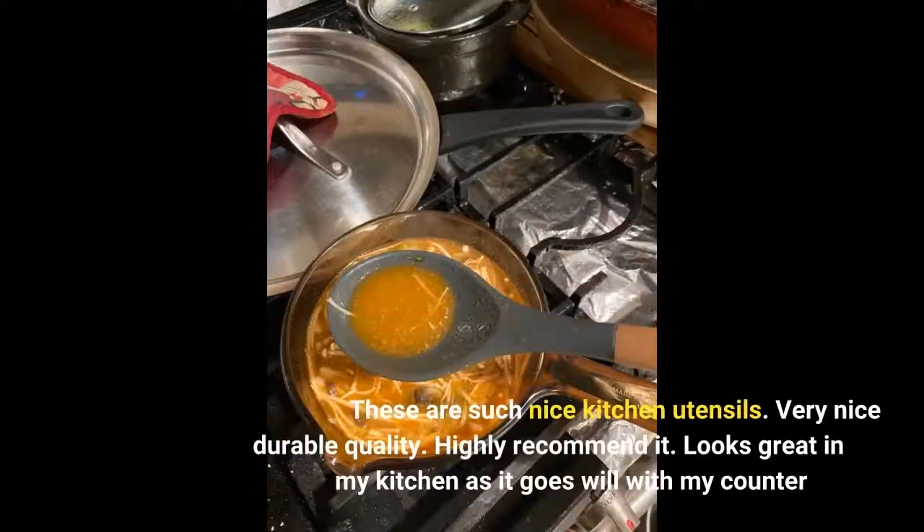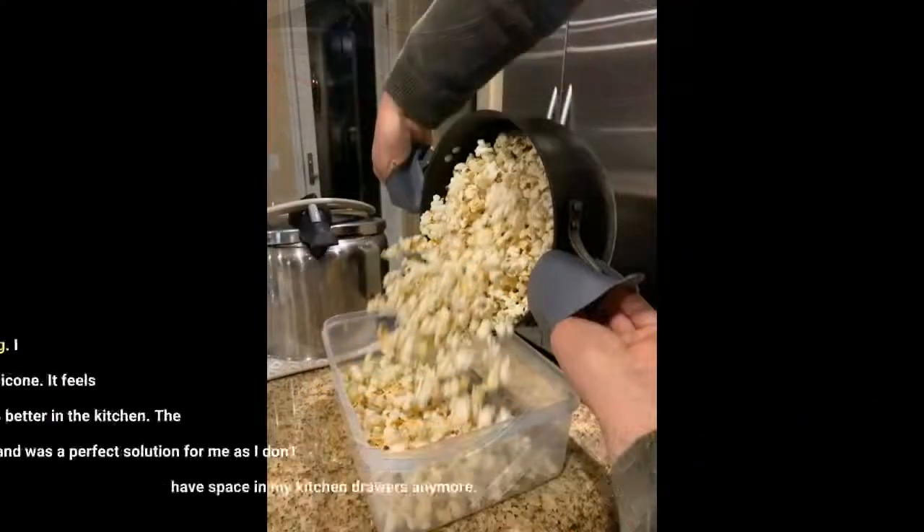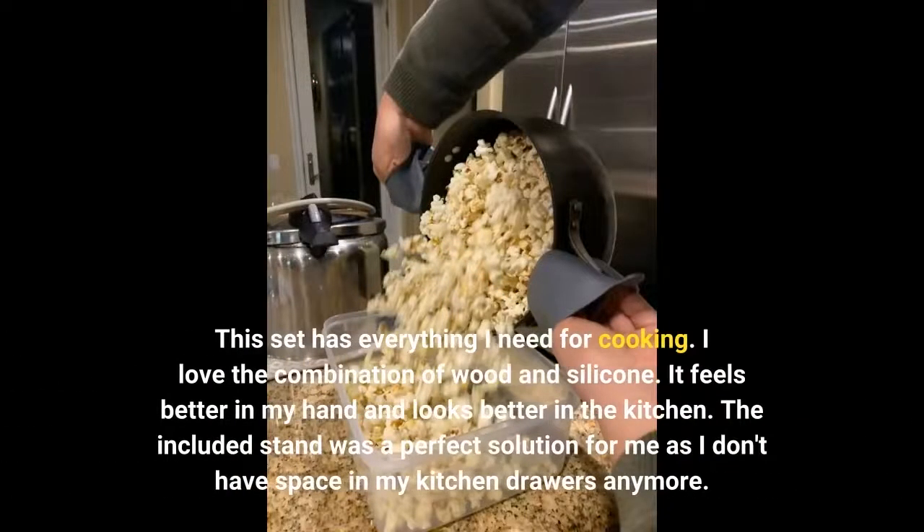These are such nice kitchen utensils — very nice durable quality. Highly recommend it. Looks great in my kitchen as it goes well with my counter. This set has everything I need for cooking. I love the combination of wood and silicone; it feels better in my hand and looks better in the kitchen.